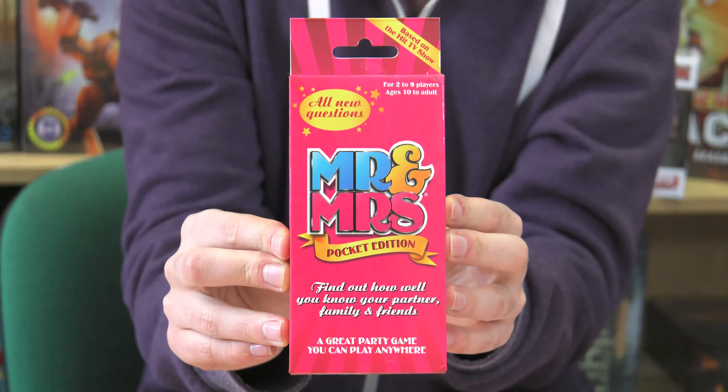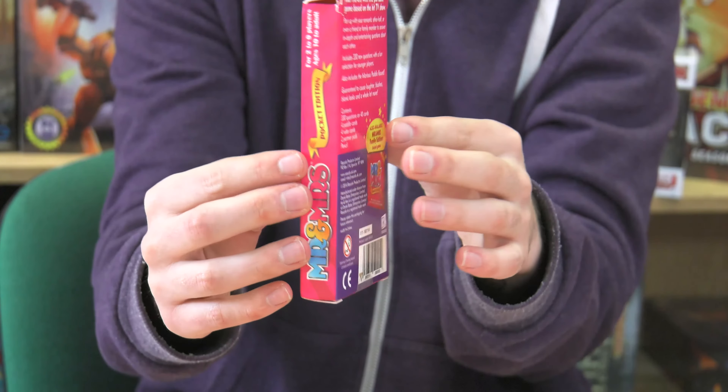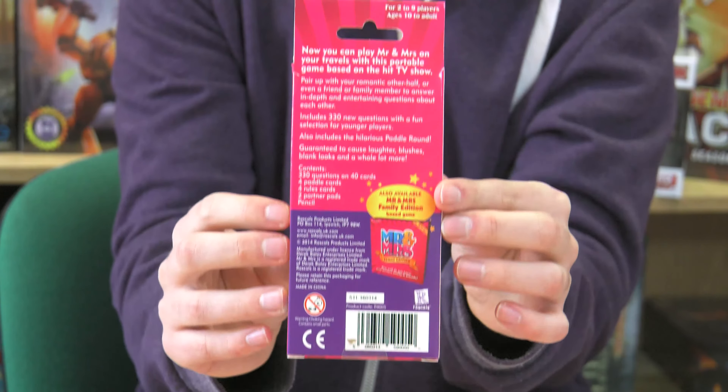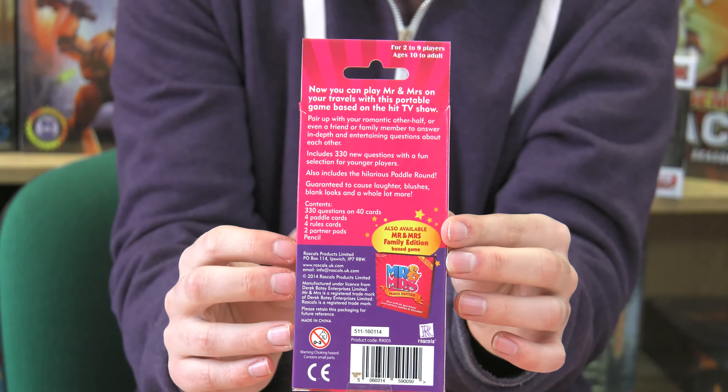Hey guys, this is Josh from Zatu and today I'm joined by Liv. Hi, thanks for having me. And today, to celebrate Valentine's Day, we're going to look at Mr. and Mrs. The Pocket Edition. This game is based on the hit ITV show Mr. and Mrs., presented by Philip Schofield.